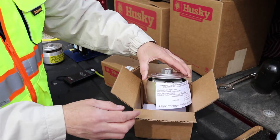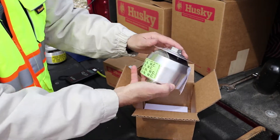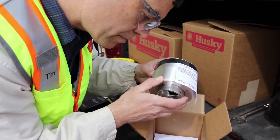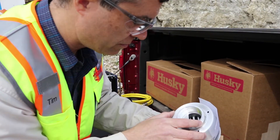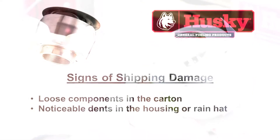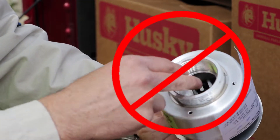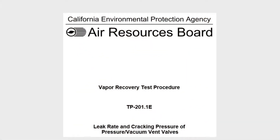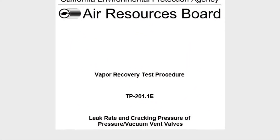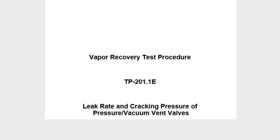Remove the pressure vacuum PV vent from the carton and visually inspect for any shipping damage. Shake the PV vent gently to determine whether there are any broken parts that are not visible. Shipping damage would include loose components in the carton or noticeable dents in the housing or rain hat. Do not touch the internal components. If you are concerned about shipping damage, perform the California Air Resources Board CARB TP-201.1E bench test before installing.